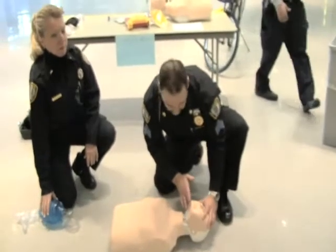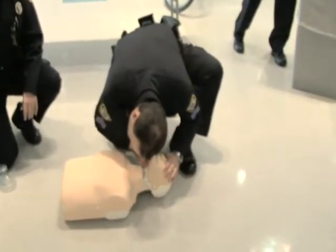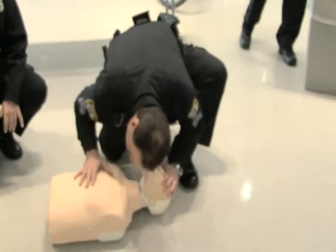We do a head tilt, we do a chin lift, and we look, listen, and feel for breath. We look at the chest to see if there is any rising in the chest.